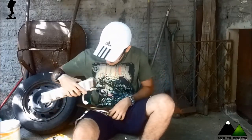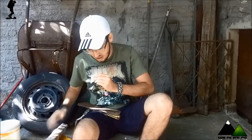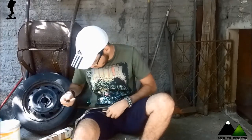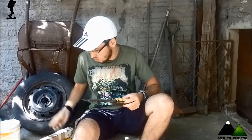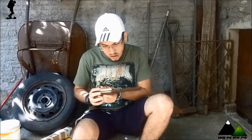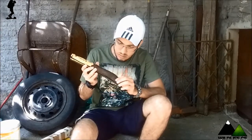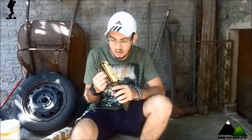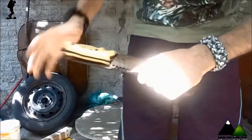Vamos ver algumas coisas aqui. Nossa! Massa, bro! Aqui deve ter sido o que sobrou do metal. Nossa, velho! Coisa linda! Eu vou chegar um pouco mais perto pra vocês poderem dar uma olhada.